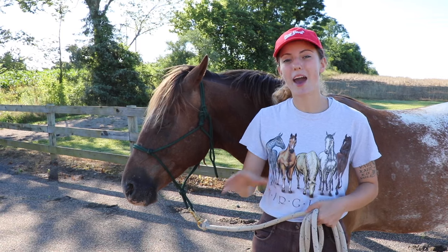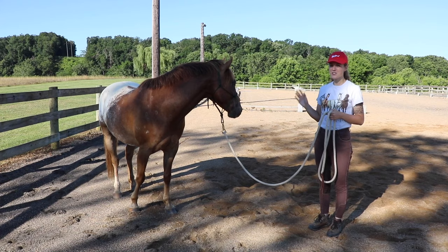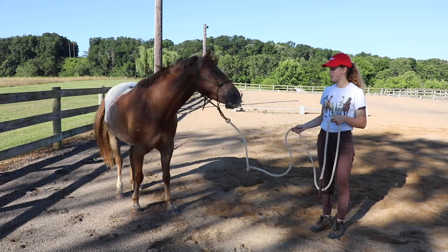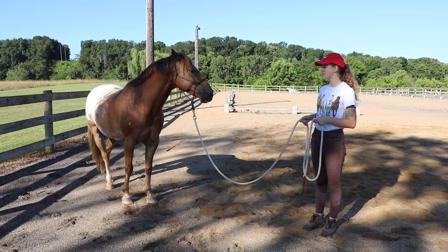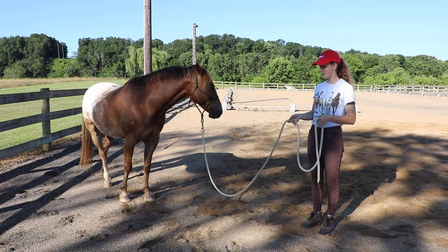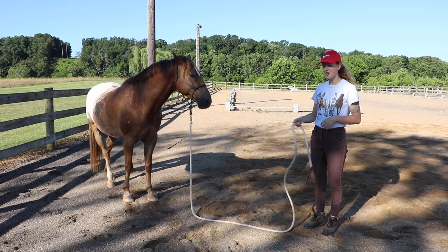One of the things I want to teach my horse is to back up with the most subtle cues possible and to get out of my space. To start, all I'm going to do to ask my horse to back up is shake my lead rope. Tucker's pretty responsive so I don't need to shake it hard, but let's say you have a horse that doesn't want to back up.